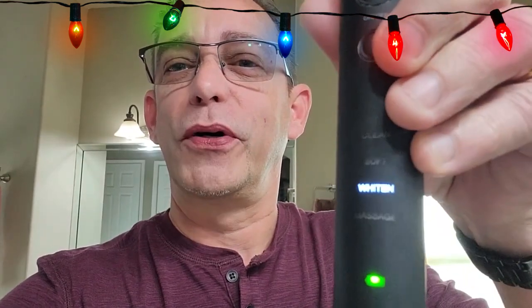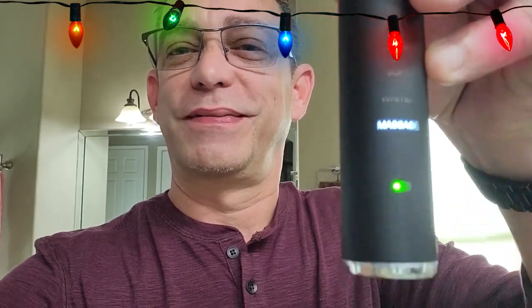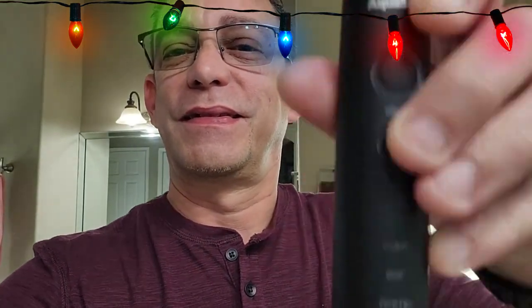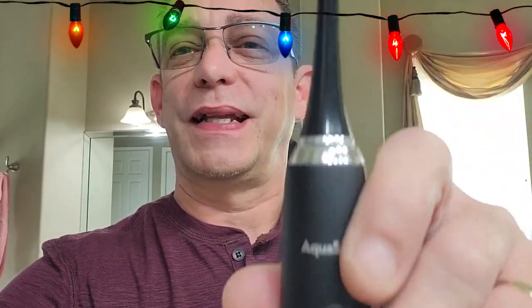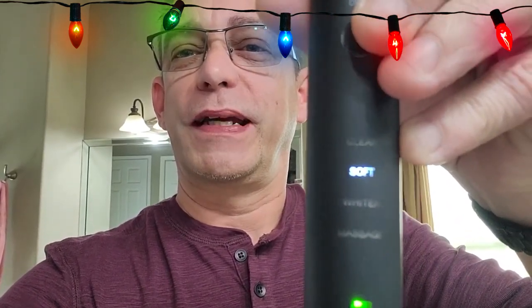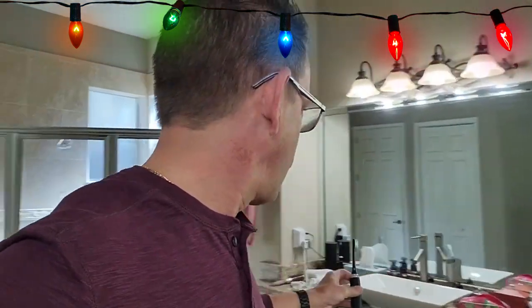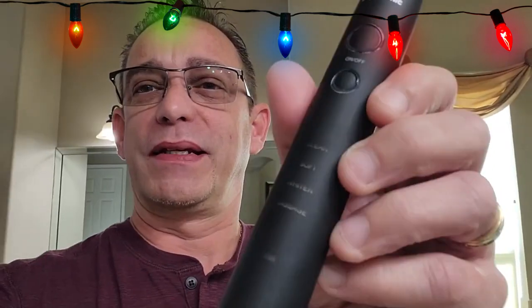This is on mode 'whitening.' Press the mode button — this is 'massage.' Mode button again — this is 'clean.' So it's got different vibrating levels. Press the mode button again — and this is a soft brush. It makes it really quick to brush your teeth in the morning and evening. I highly recommend this. I've had it for a couple months now, and I actually bought one for my wife. She's loving it as well.